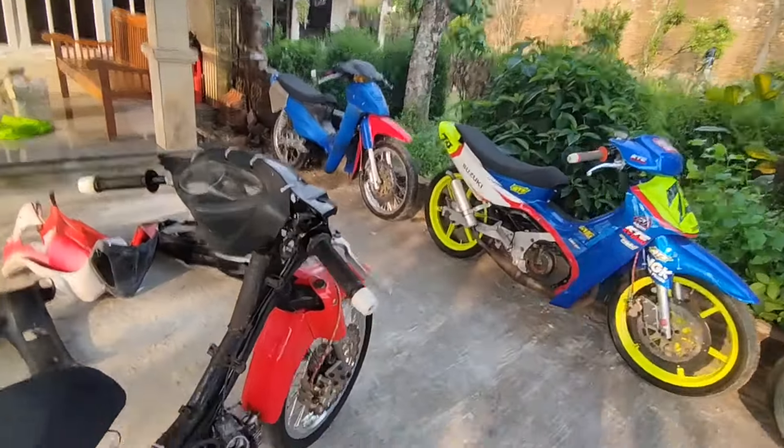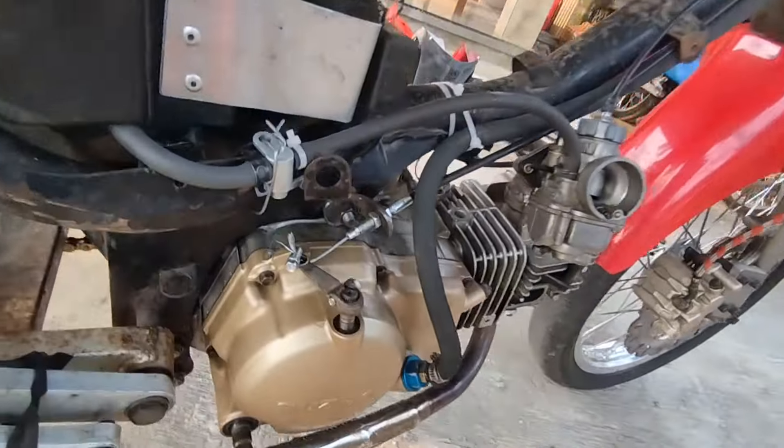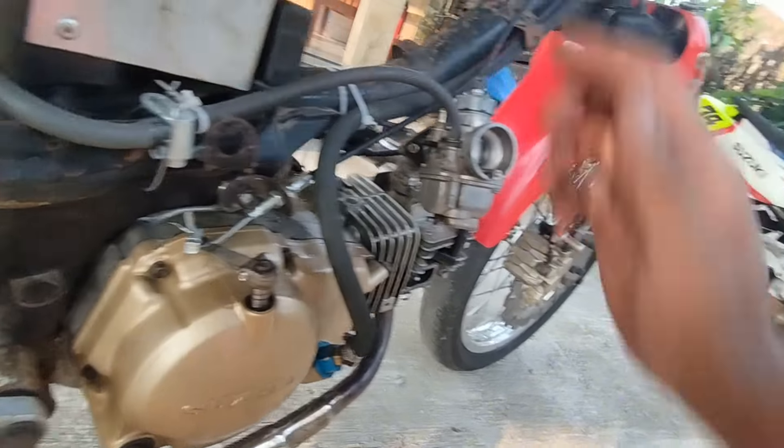Good morning, today we are in Banjarnegara. This is the Suzuki Smash project that we have been working on. This is the SMS project that we have done.